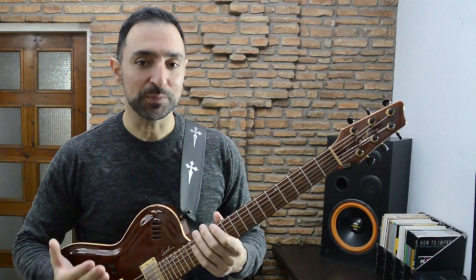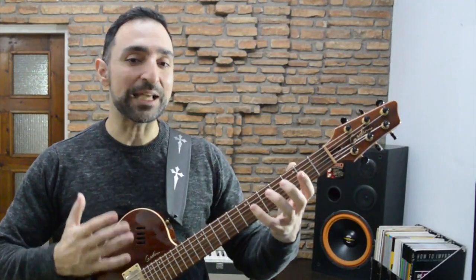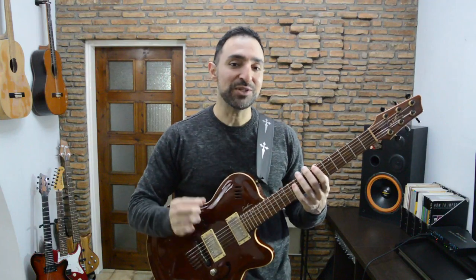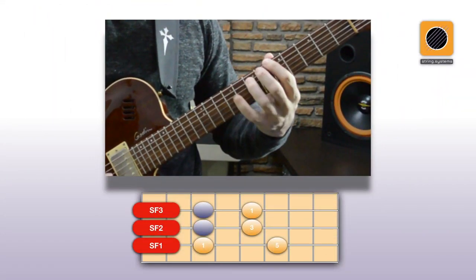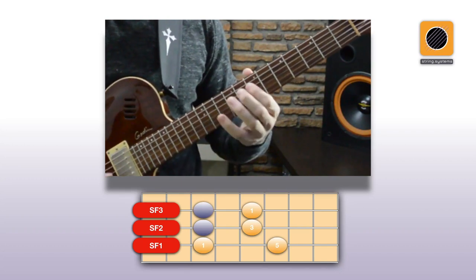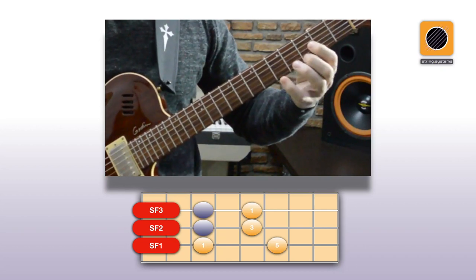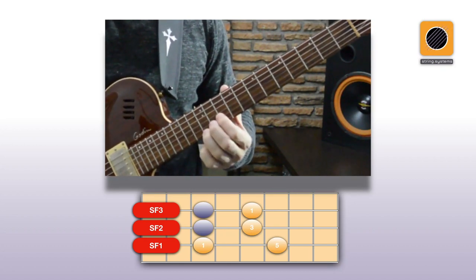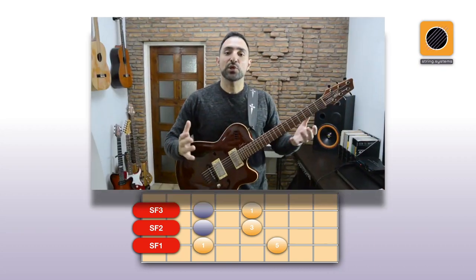Now how do we apply chromatic approach notes to these pentatonic SFS fingerings? One option would be to target every note of the scale with chromatic approach notes, like we do with triads. That's certainly a possibility, but be careful, because there are secondary notes in a pentatonic scale which sometimes sound weird if you land on them — it depends on the song. If you want to be safe, you can see the minor triad as the skeleton inside the pentatonic scale and only target those notes.